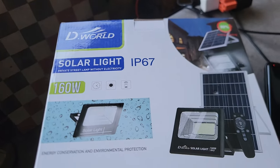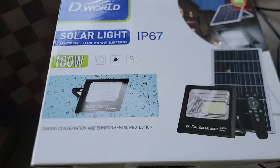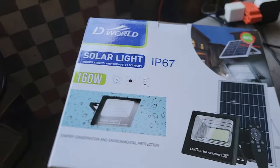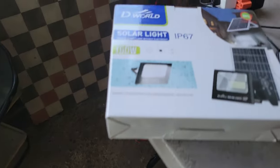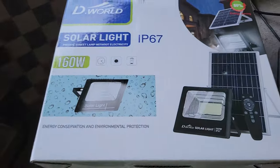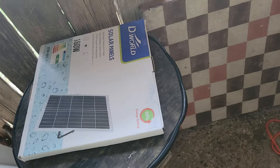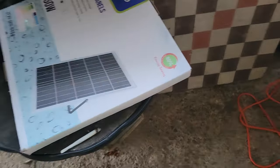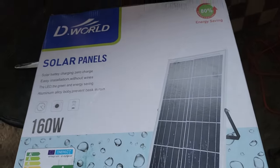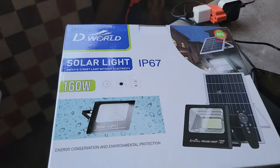I just saw a man passing by selling solar lights, so I had to get one. This is the light part, and this is the panel part. It's very reasonable — very, very reasonable. He sells a lot of variety of things, like food accessories and other stuff. This is a 160-watt panel. I have to set them up later. We were supposed to use a gas light, but I'll put a solar light there instead — it'll cut down on the light bill.